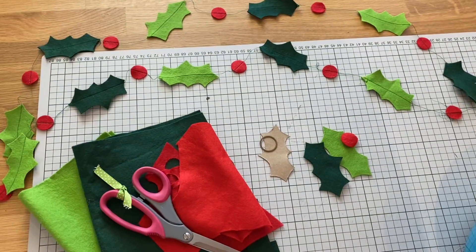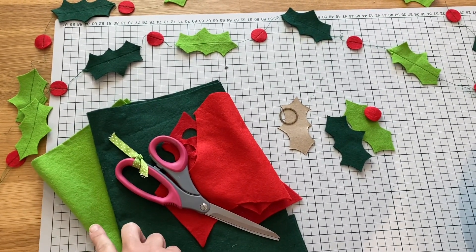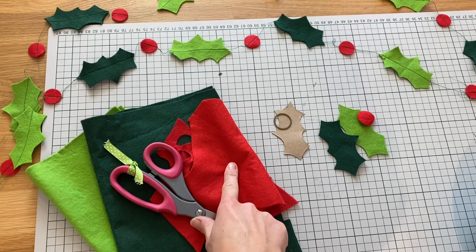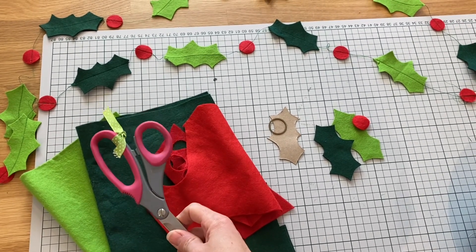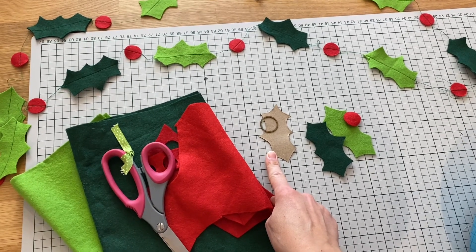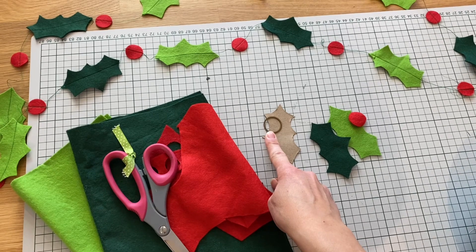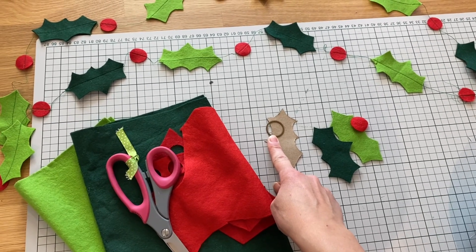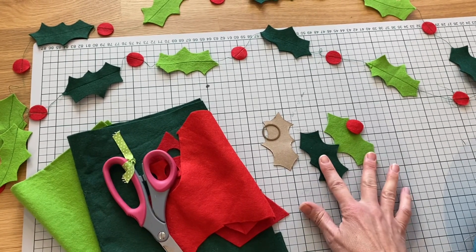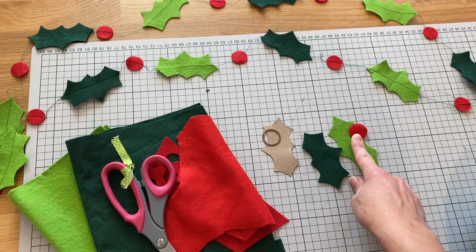Super easy to make. All you're going to need is some felt. I've chosen a dark green and a lighter green, and red for my berries. Get yourself a pair of fabric scissors, print out my template for the holly leaf if that's what you're choosing to use, and find something circular to cut out your berries approximately the size of a one pence piece. Cut out as many holly leaves as you want on your garland and berries to go in between, and then you're ready to sew.